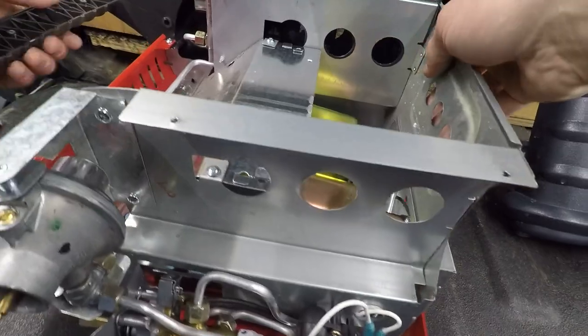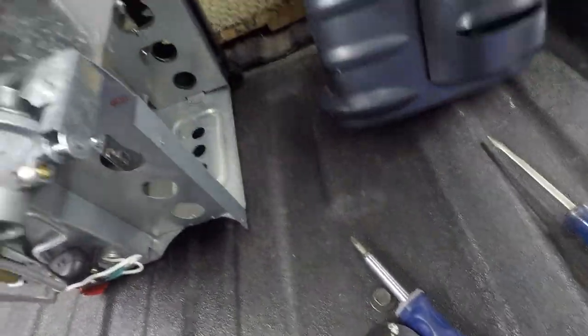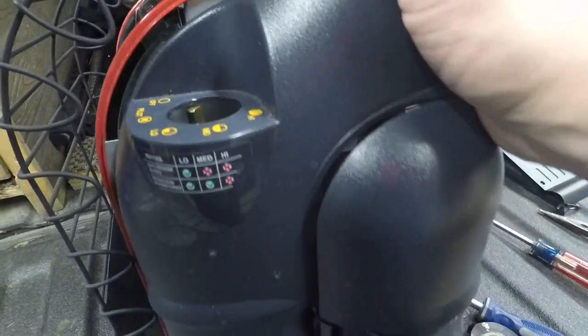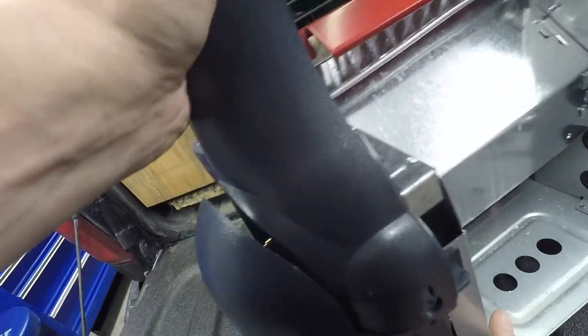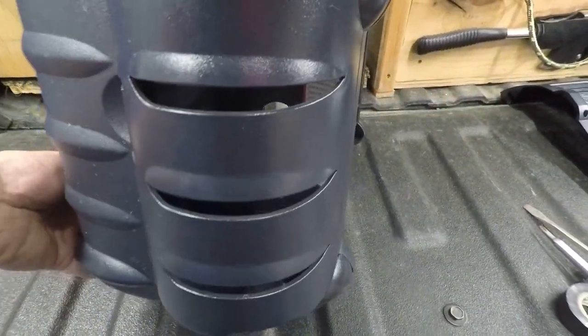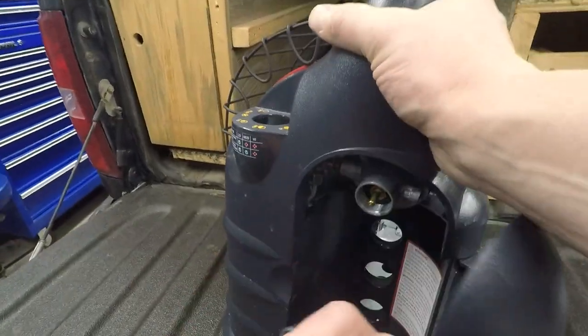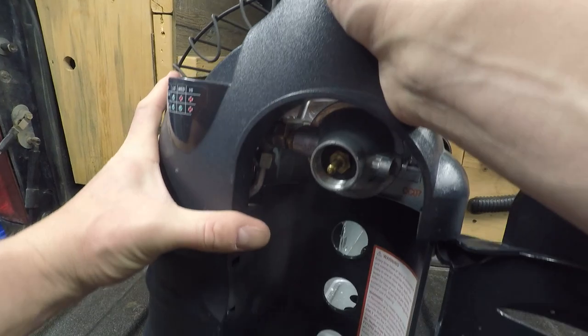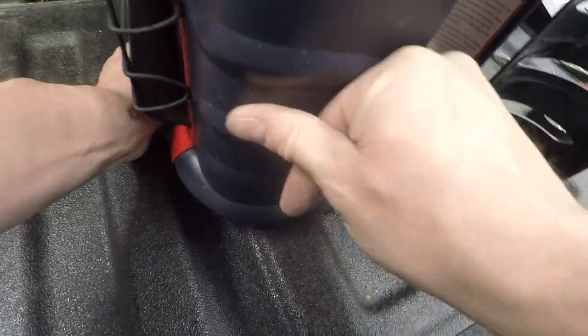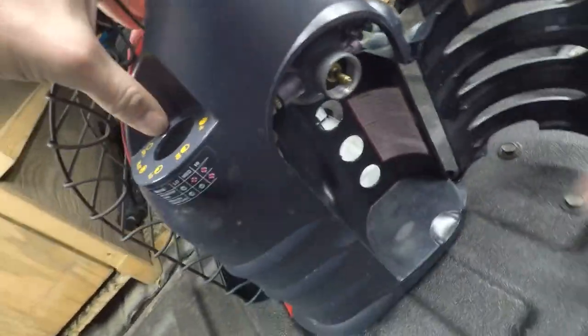Now all we do is put it back together. Set it back up here and get to watch me battle to put this thing on again. Start lining up the sides — looks like the clip is lined up in there and we've got to worry about that piece in there. Just start squeezing it together. There she is — we got it on there. That wasn't too bad.